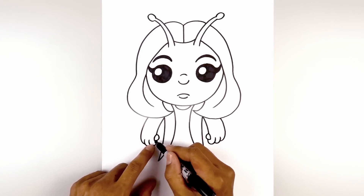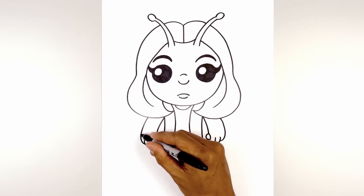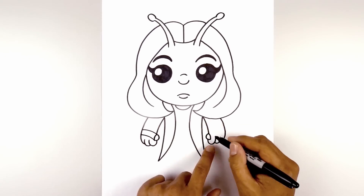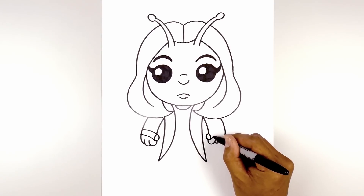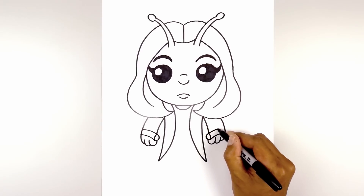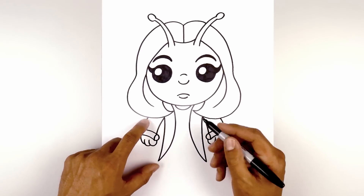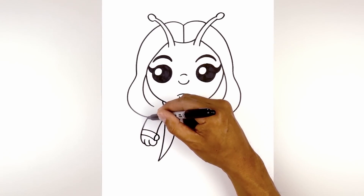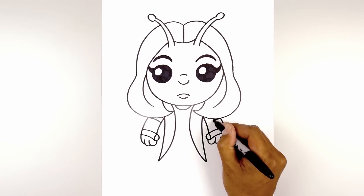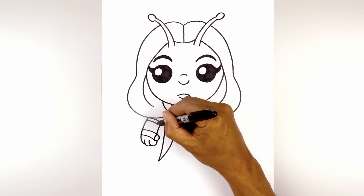Now we're going to add the bottom edge of the sleeve. Starting from the bottom point of the thumb, curve up and then out. Go to the wrist and draw that same curve. Do the same thing on the right — start from the bottom of the thumb, curve over the fingers and out, then at the wrist draw that same curve. Now move up and draw the edge of the sleeve — starting right where the hair meets the arm, curve in and then down. Do the same thing on the right side to add a trim, stepping down and drawing that same curve.